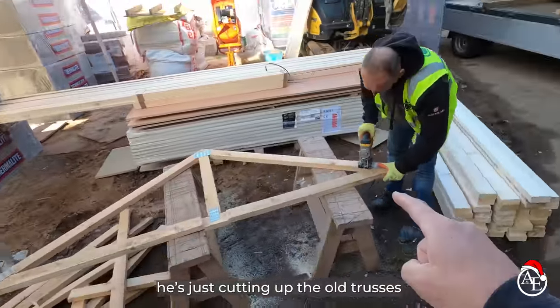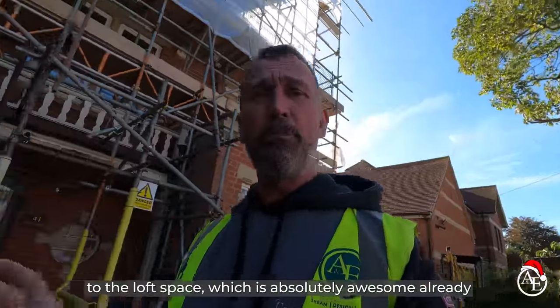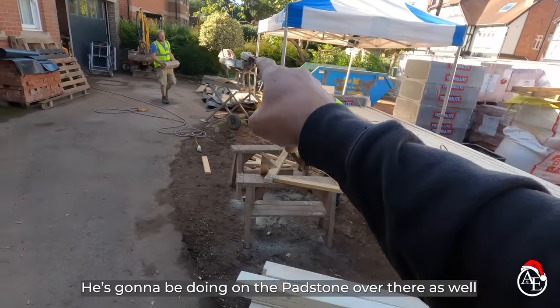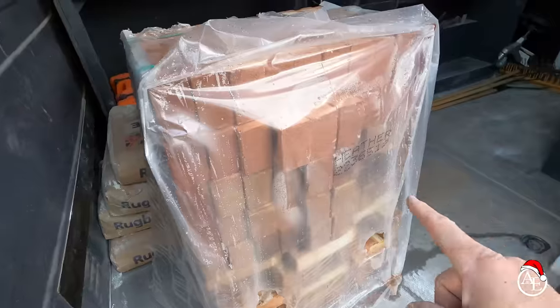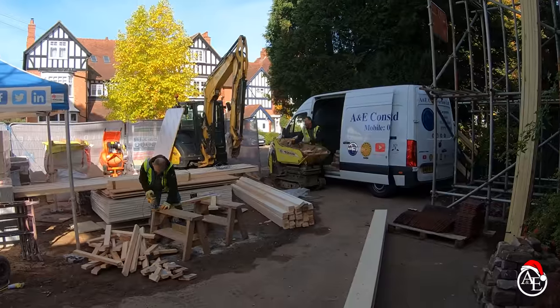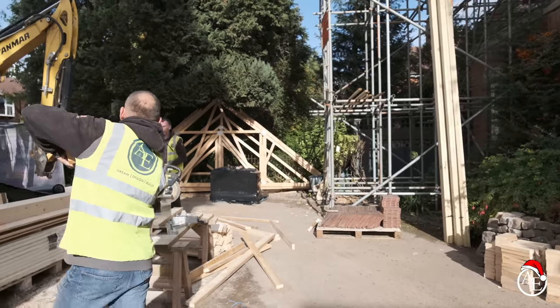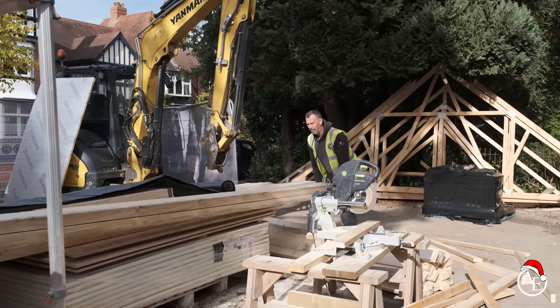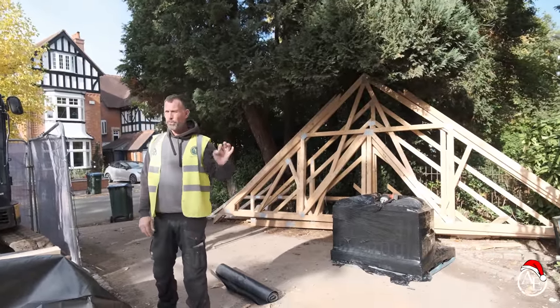Igor is cutting up the old trusses because the client changed their mind and said they wanted loft trusses in the new extension — a great idea because that will give them a walking wardrobe and a totally different dynamic to the loft space, which is already awesome. Alex is now working on the pad tour over there, getting all the blockwork ready so we can get the joist in tomorrow. We've got some LBC heathers — two leaves. There's also timber and plasterboard just delivered for the loft, which we'll get up there first thing in the morning — probably takes about an hour.